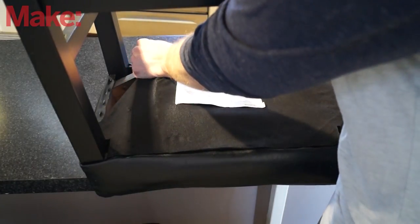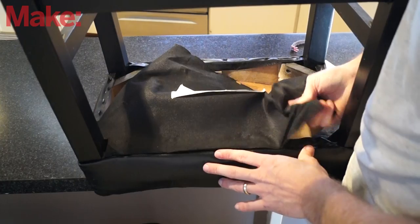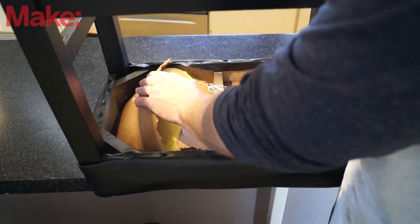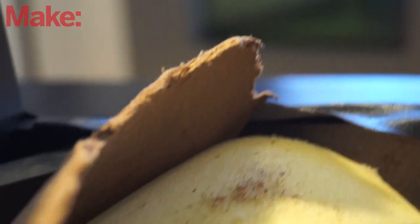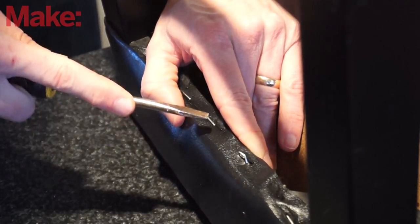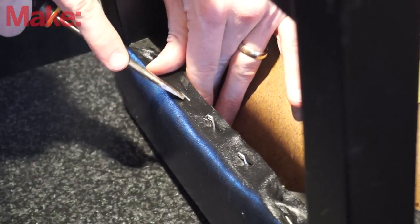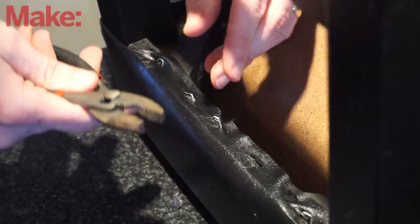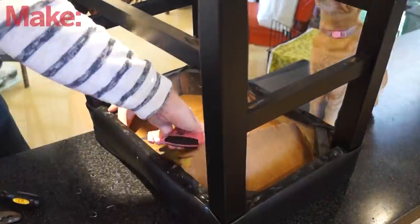We're going to start by ripping out this bottom fabric. This will reveal what the real problem is. After that, we're going to have to take everything apart. In this case, the stool doesn't need to be fully disassembled because it's still super sturdy. But if your stool is wobbly and creaky, you could unscrew the legs, put some wood glue in there, screw them back together, and then just pile heavy stuff on top of it instead of using clamps to get it back together nice and tight.